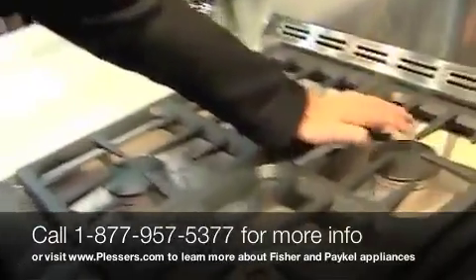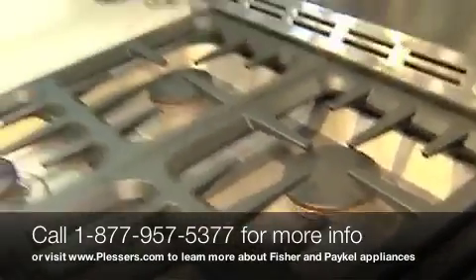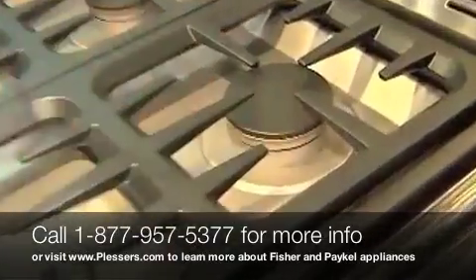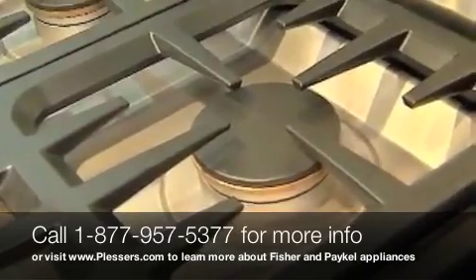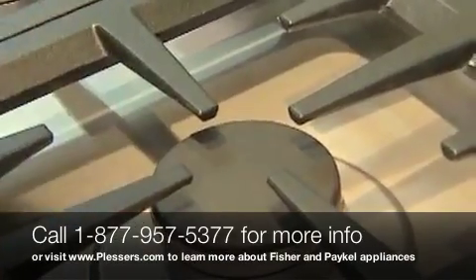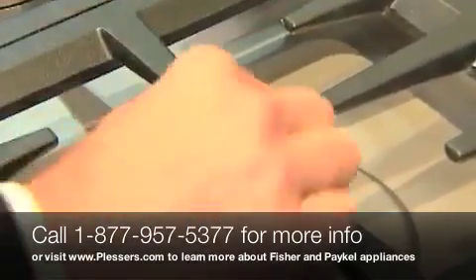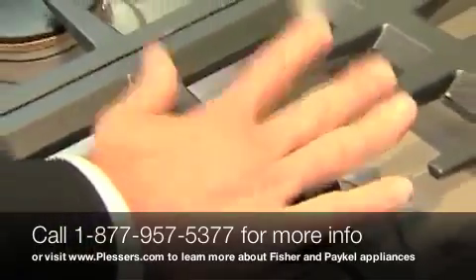If you notice the top burner cap and where the grate is located, it's extremely close — there's not a lot of space there. The proximity of the grate to the burner is probably the shortest in the industry out of any other residential range. The closer the grate is to the flame, the better the flame can get to the cooking utensil. These grates are designed to be out of the way of the flame so that the cooking utensil receives the direct heat.